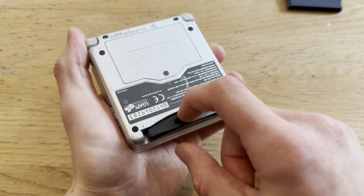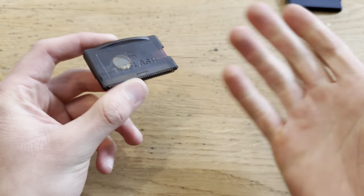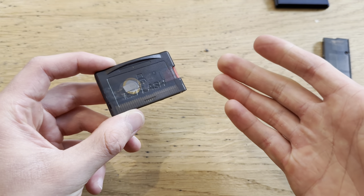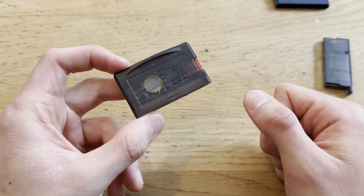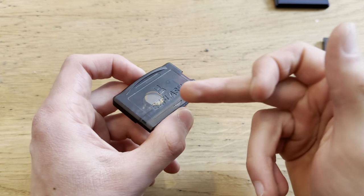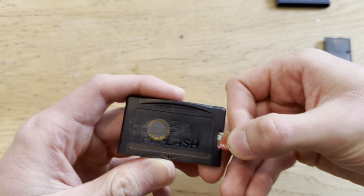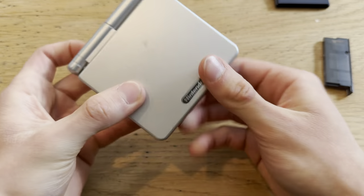It's a multi-card, and it's the best thing you can buy for your Game Boy Advance. If you want to save money, buy this. If you want all your games in one place, buy this. Works perfectly on DS Lite and Analog Pocket too. If you want to add games, just take it out, put it in your PC, upload your ROMs, put it back in and turn it on — it's that easy.